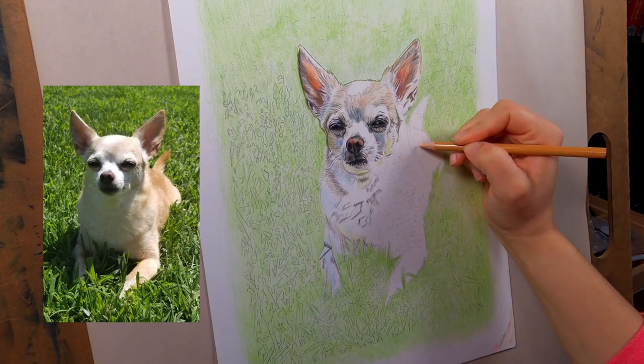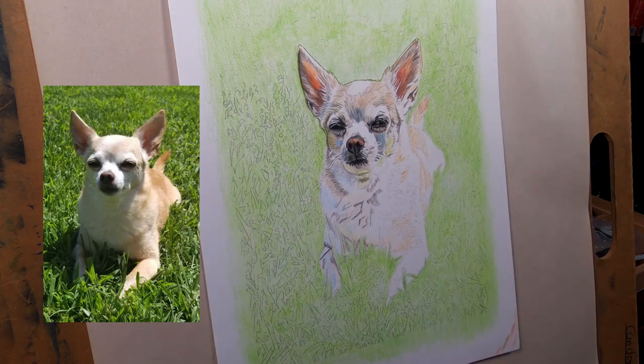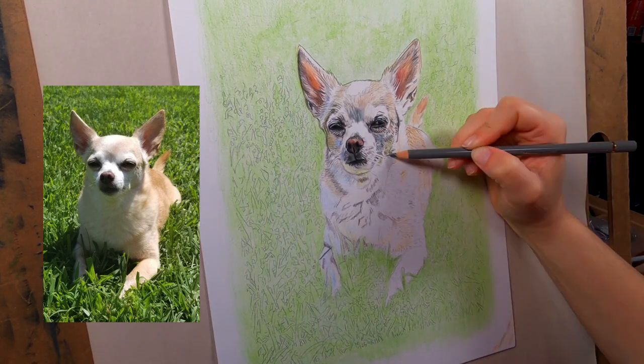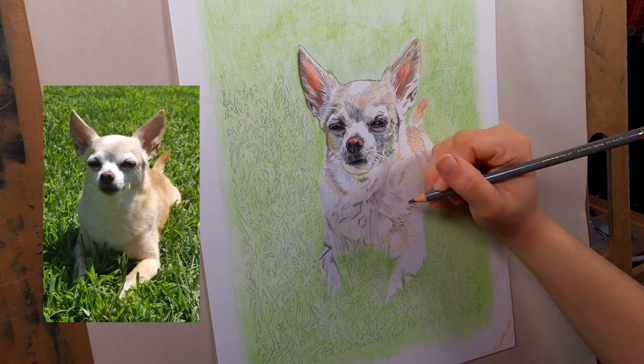You can see that in the cheeks where it looks really blue and really green, but then when you add the shadow over top it really blends in and you don't even notice that the dog has blue fur because it's just the reflection of the grass - and that makes sense to your eye.